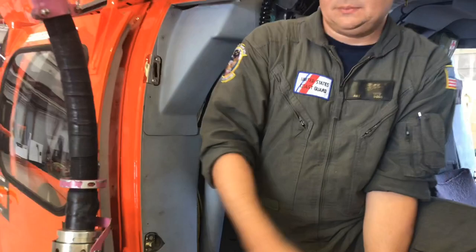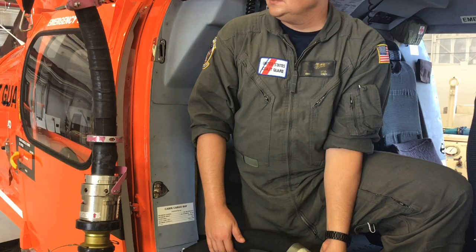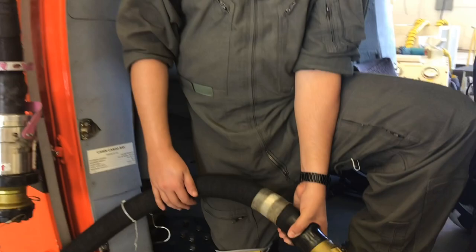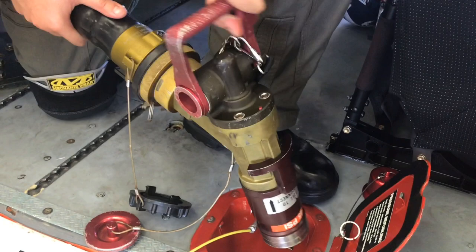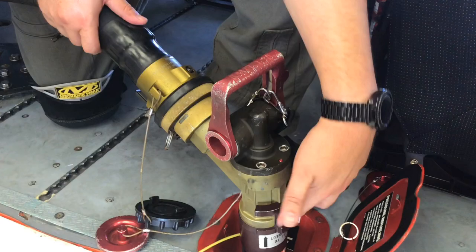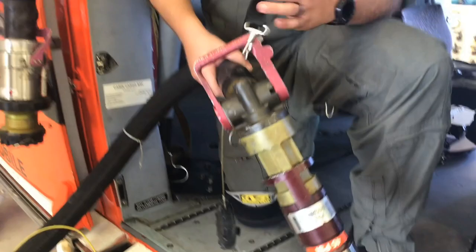You'll give the signal to commence pumping. Commence pumping fuel. Once the desired quantity of fuel is delivered, we'll give the signal to secure. The pump's secure. At that point, we'll ensure that the flow control handle is closed. We'll disconnect the nozzle at the fuel receptacle utilizing the same points. We'll replace the dust cap and reconnect the nozzle at the securing clips where it hangs.